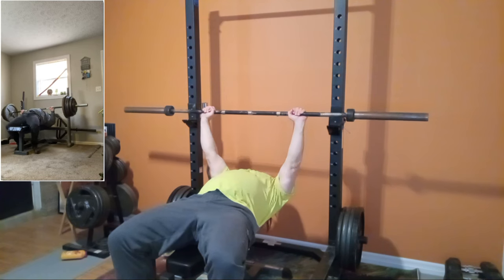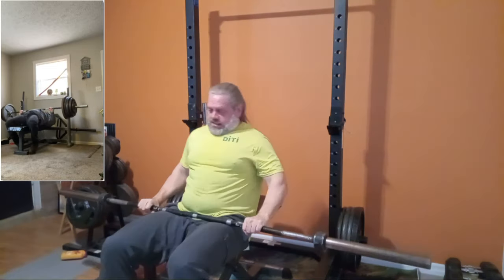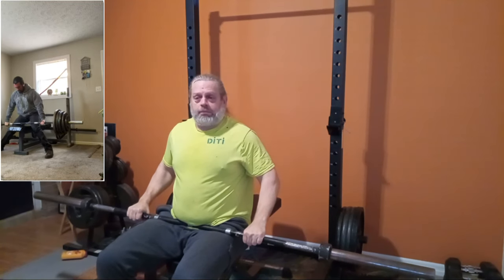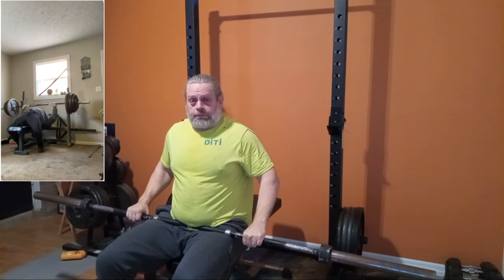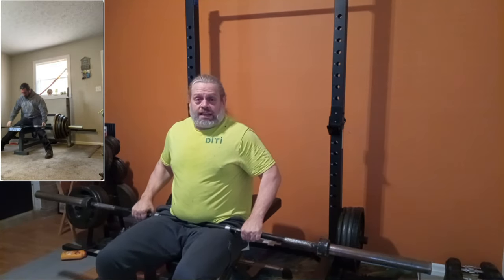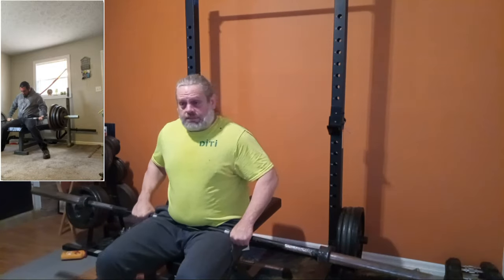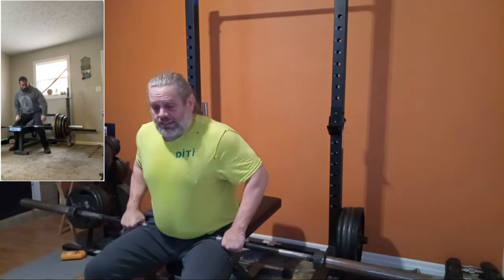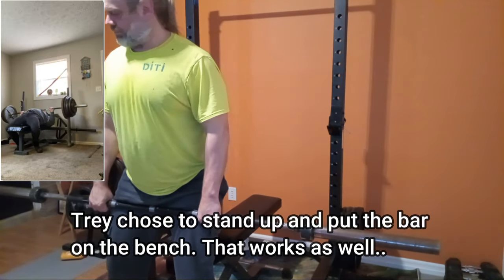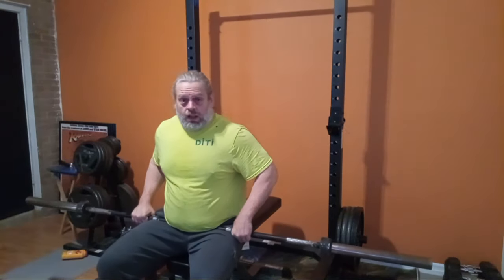Get set, come up, come down — good. That's one thing with an empty bar, but when you have 300, 350, 400 pounds, that's a whole other ball game. Because you might get lucky enough to get the weight here, but now you've got to get up from here. You've got to have the strength to grab this bar, try to get up with that kind of weight, and set it down safely. You can't just throw things around at that kind of weight.